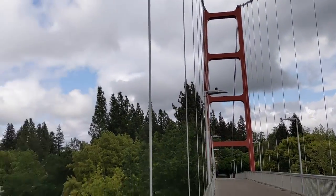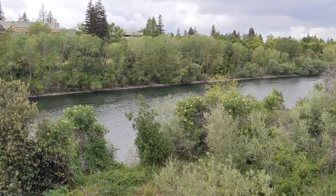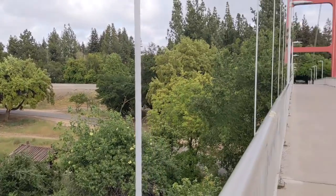Now, this bridge doesn't go over the Golden Gate. Instead, it goes over the American River, which you can see here. It's a little bit different of a location than its inspiration.